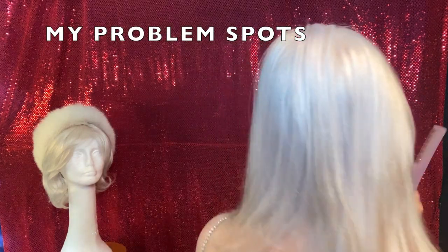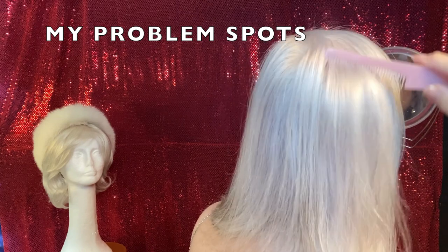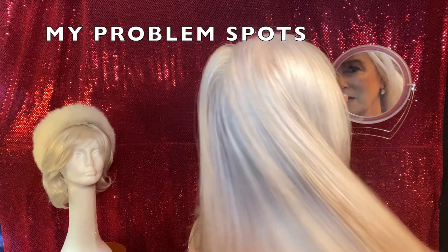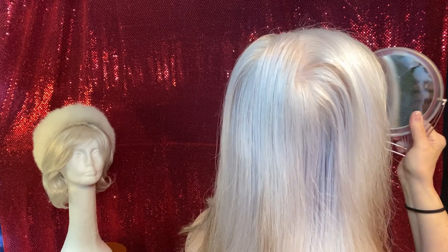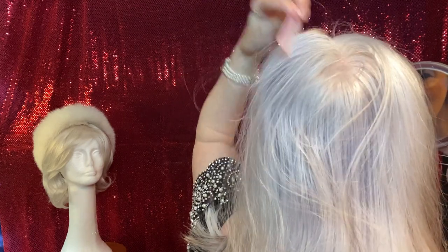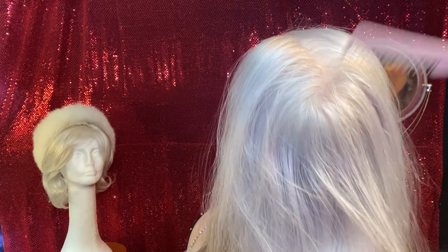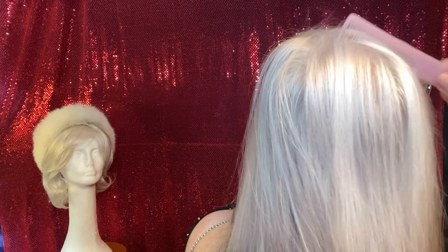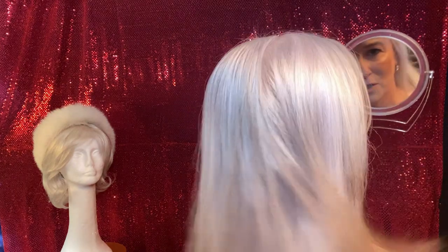I also wanted you to see the back of my hair, because this is another reason why I use a topper. Right there is my natural cowlick, and if my hair is not freshly washed that will split. You've seen people with unstyled hair in a line — it looks like they slept in their hair or were leaning on it in the car. That is not a good look, especially if you're up in front of people making a speech. That's why I love toppers.